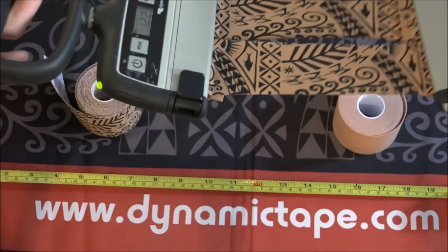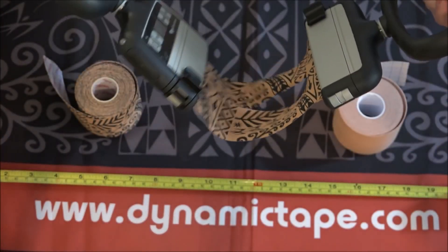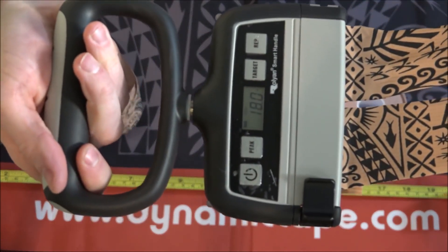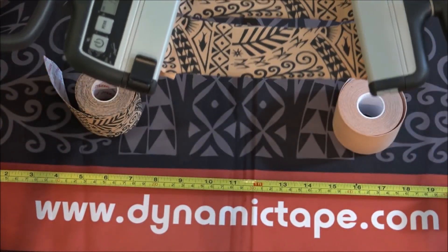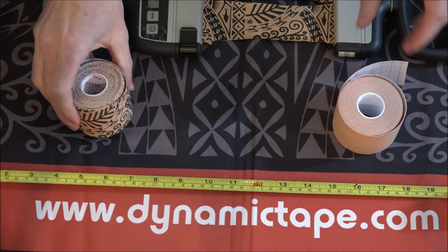The faster you move, the faster it recoils — 12.2 pounds. Let's do that even faster. 18 pounds of force with these two little pieces of tape. The faster you move, the stronger you move, the faster dynamic tape works with you.